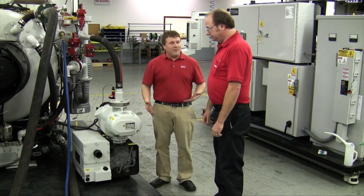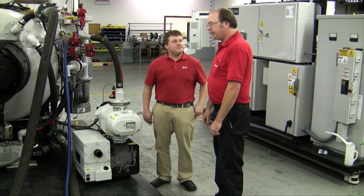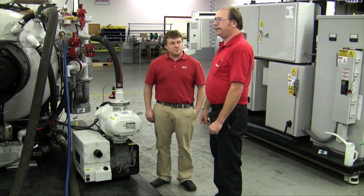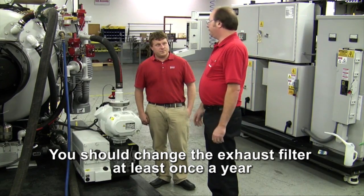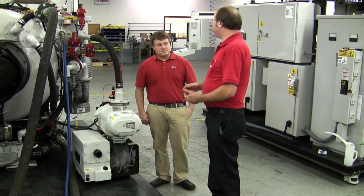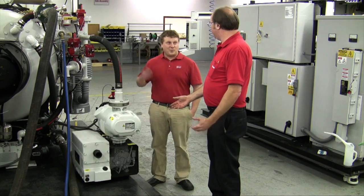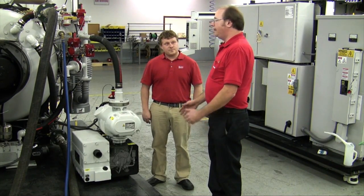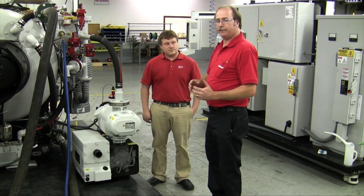Now that we've changed the oil and done a PM on the roughing pump, we need to address the exhaust filters. According to the manual, the exhaust filters need to be changed once a year. However, exhaust filter life spans can vary depending on oil condition and the process material coming into the pump — process material can shorten their life. Basically, the cleaner the oil is, the longer the lifespan of the exhaust filters will be.